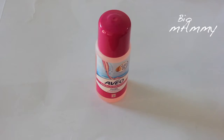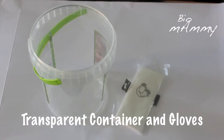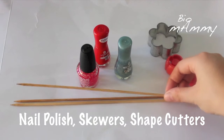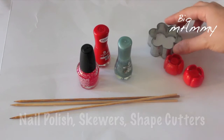You will need some nail polish remover or acetone, some polystyrene, an old transparent container and plastic gloves. For the flowers we used some differently colored nail polish, some skewers, and some shape cutters that we didn't mind getting dirty because they were old anyway.